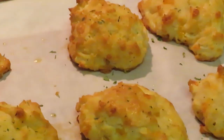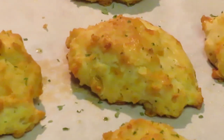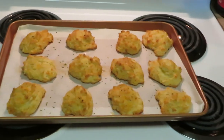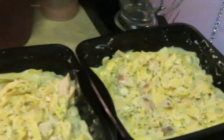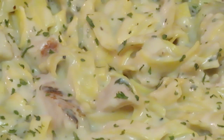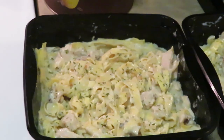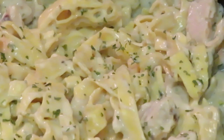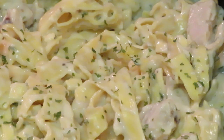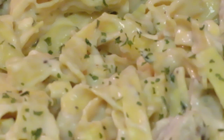Grand finale time! The Red Lobster cheddar bay biscuits look and taste so good with that garlic butter on top. The chicken alfredo turned out great and smells amazing — I added parsley on top and cut the chicken into smaller pieces so it distributes better. This meal was so quick: two pastas in the microwave, eight minutes each, and the biscuits took 16 minutes — everything done at the same time. This is Arika Misha — don't forget to like, comment, and subscribe, follow me on all my social media at Arika Misha, and remember: knowledge is power.